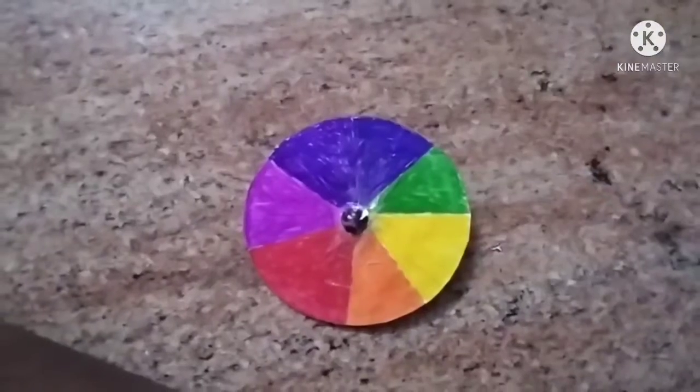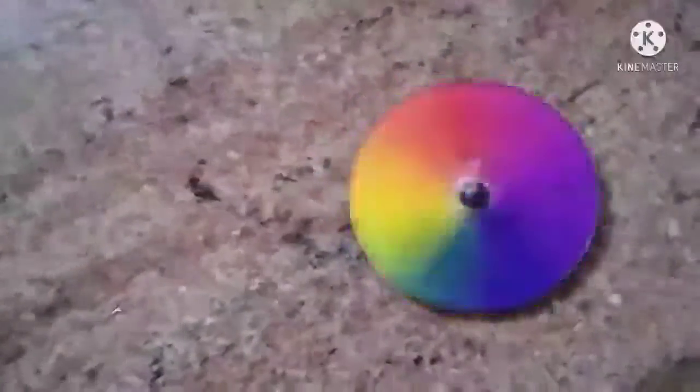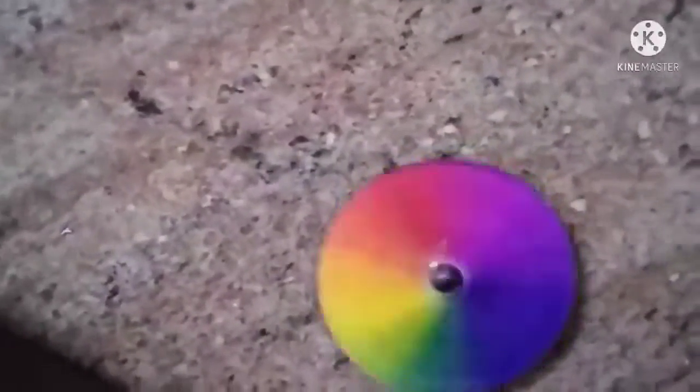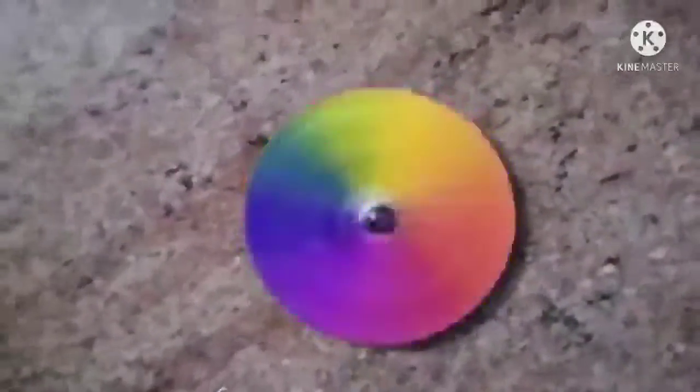And we have to let it dry for some time. After that, we just use a key top and it will rotate. If you want to make it look completely white, we have to rotate it as fast as you can.